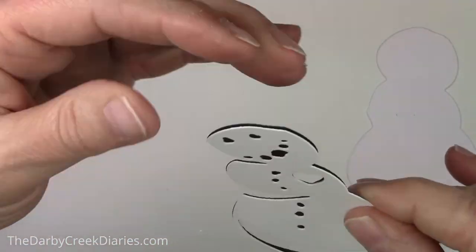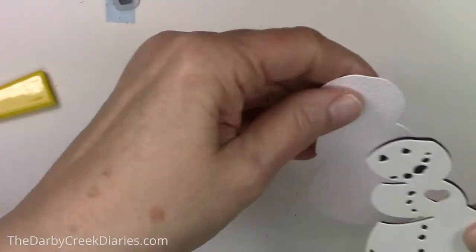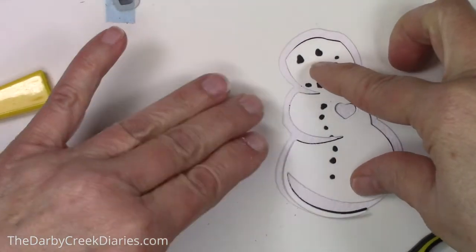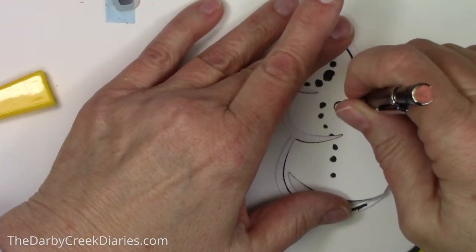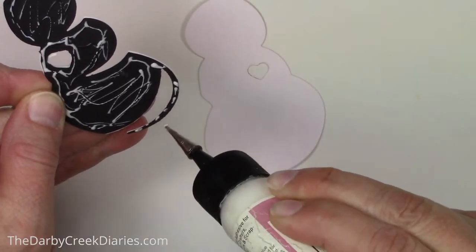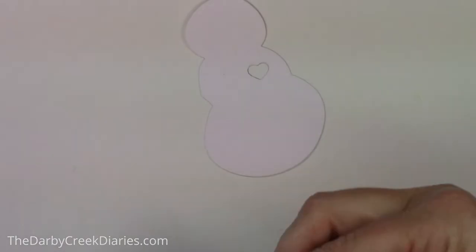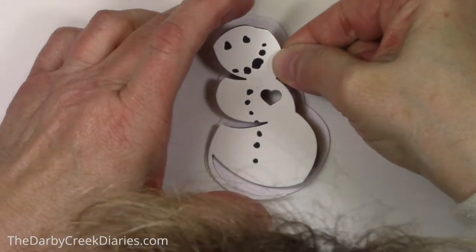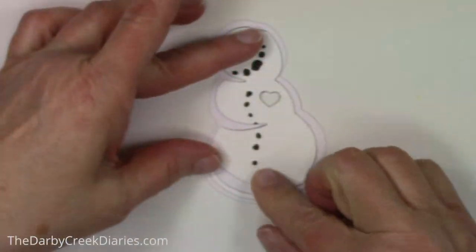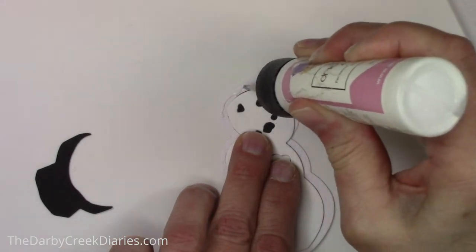This is what the top two layers look like. We rinse and repeat and do the same thing on the bottom layer. Once again it doesn't matter if it's not perfect but we'll try our best. I'm just gluing everything together now. Part of it was off camera — my memory card kind of died on my camera. And now it's time to get dressed — you can't have a naked snowman.